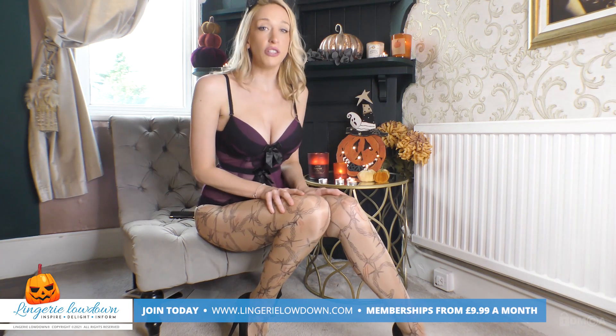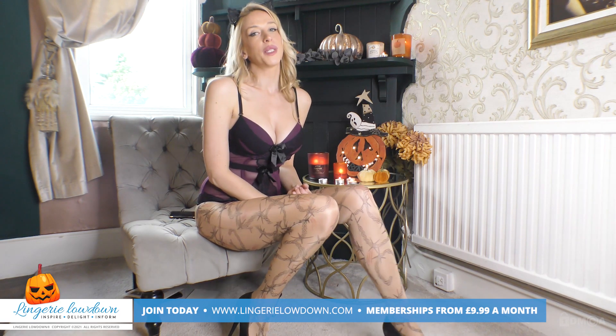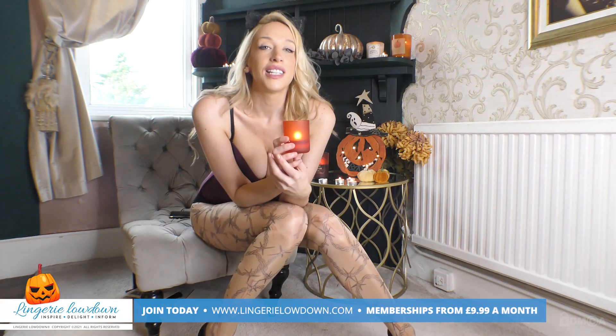I love that I've been able to review these different products for you — I hope you really enjoyed them. Please check out our YouTube channel for some nice little snippets of what we get up to, and make sure you join our membership website at www.lingerielowdown.com. I will see you on the next review, and remember — sleep tight!